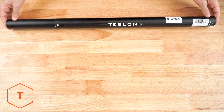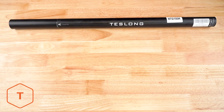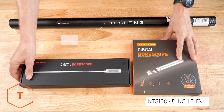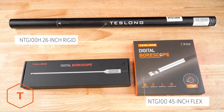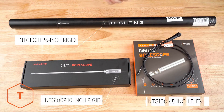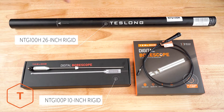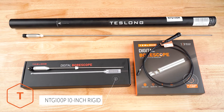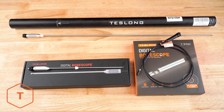When you receive your Teslong NTG-100 borescope, it will come in one of three variations: either a long flexible model, a long rigid model, or a short pistol model. The boxes look different, but they work the same and include the same accessories. After opening the box, you'll see the camera probe, the probe cable, and a few accessories.